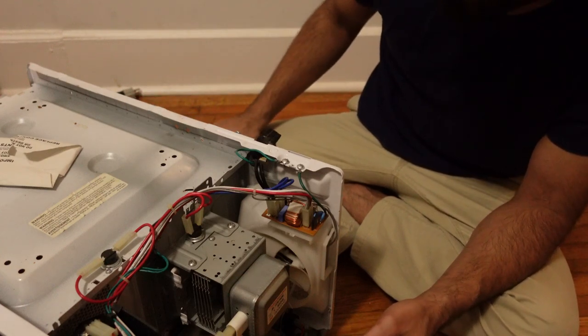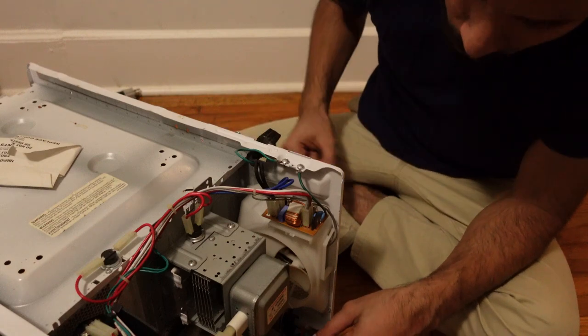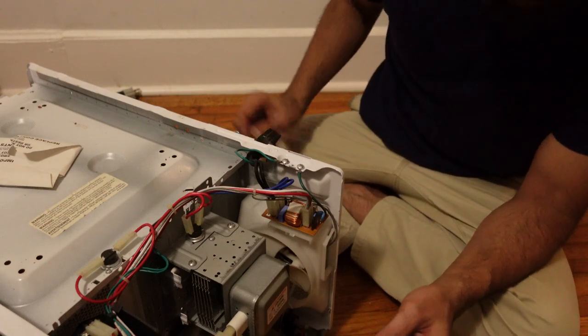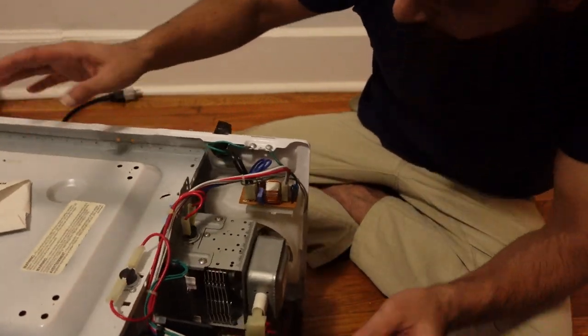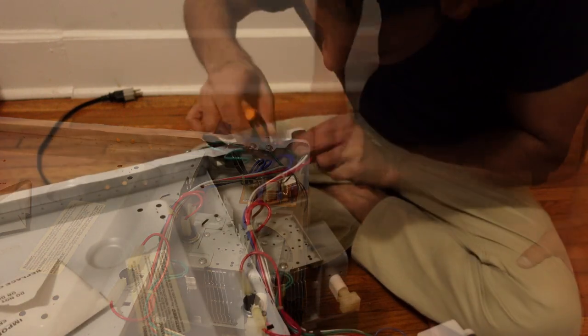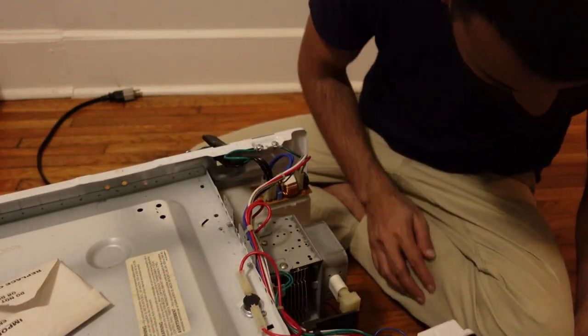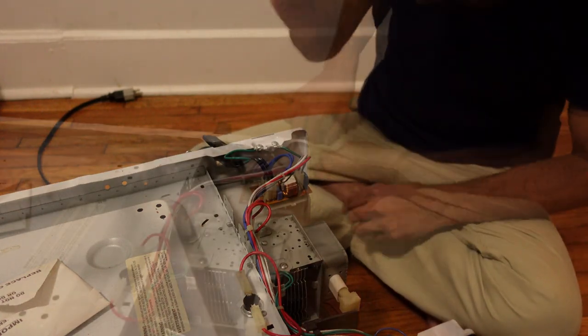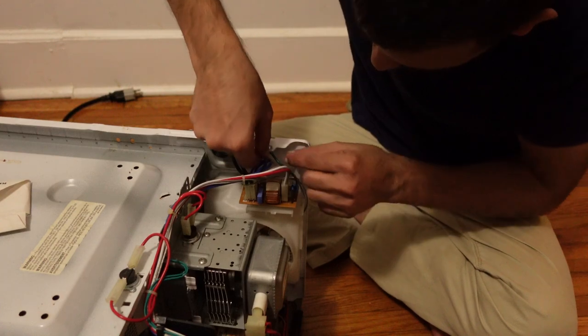The microwave is a very high-power demand appliance. It's very strong. I need to be very careful about the capacitor. There is a fuse — I have the key in here. There is a fuse. Make sure it's broken.